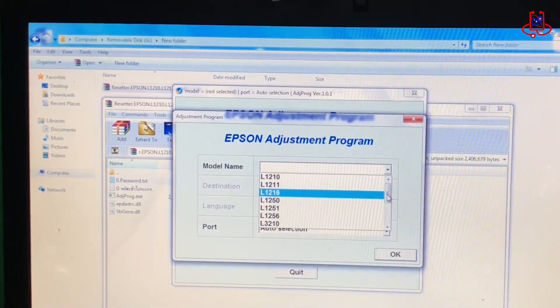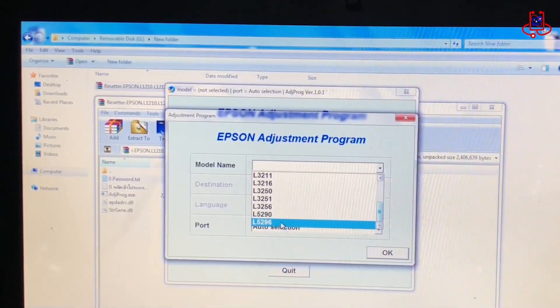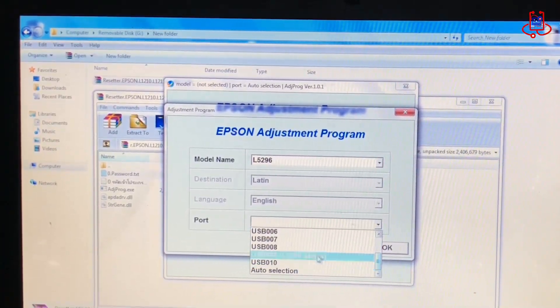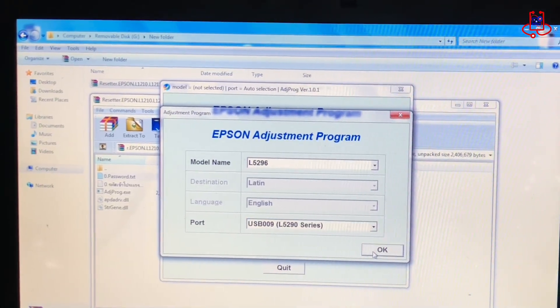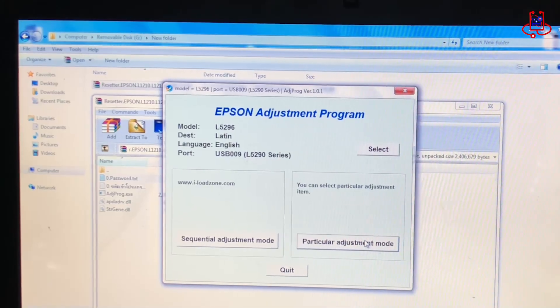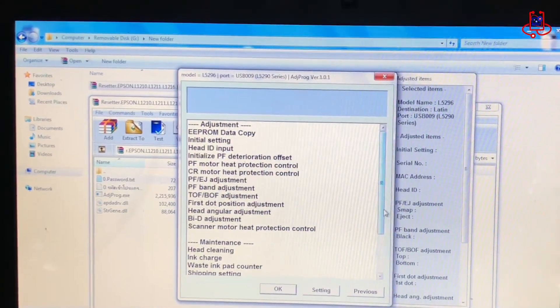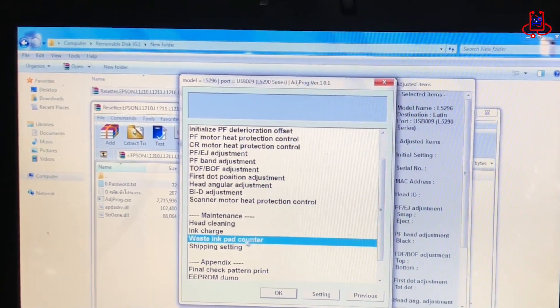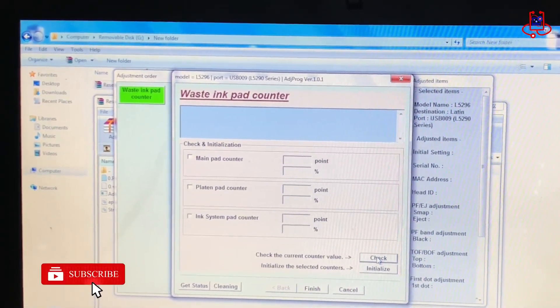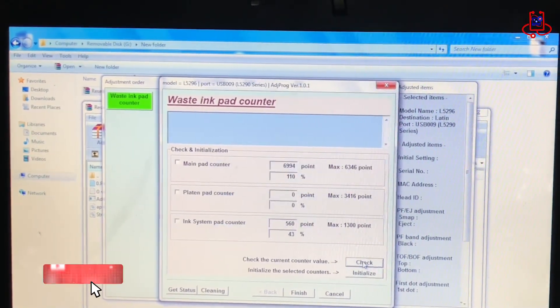Now simply select your printer model and reset it. As you can see, this reset tool allows you to reset various models easily. Before resetting, click the check button to see how full the printer's memory is.